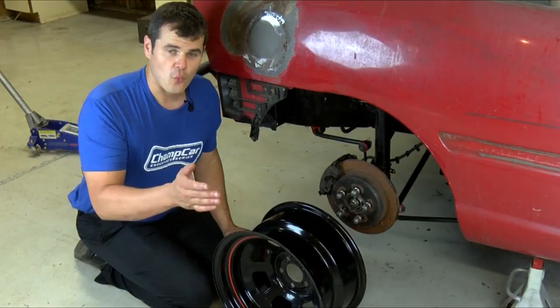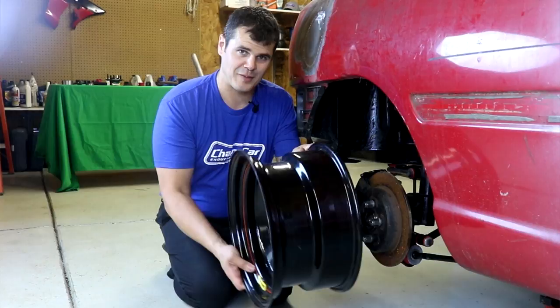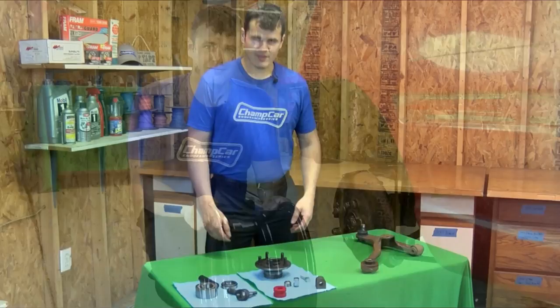Another thing to consider on your champ car is wheel offset relative to the hub face. As you move the center of the rim further outward, you're going to increase the bending moment that has to be absorbed through the hub and bearing. This can lead to bearing failure, because although the lateral force has stayed the same, increasing the bending moment can drive the hub and bearings beyond their rated capacity.